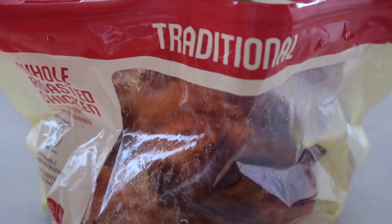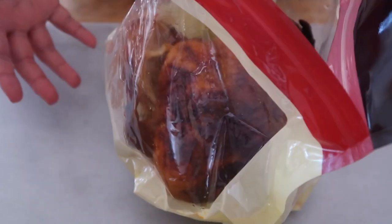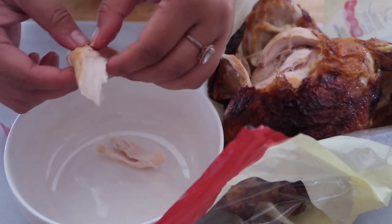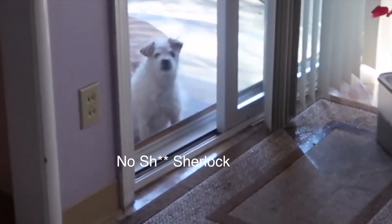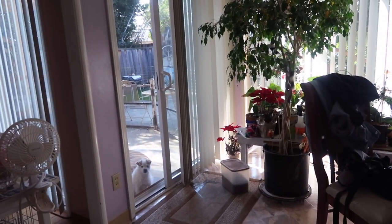I literally have a bag of rotisserie chicken. I find this the easiest way if you need chicken for a baking recipe — just take the meat and shred it up. As I was shredding this chicken, look who's outside. Do you want some chicken?